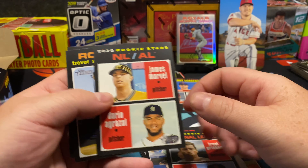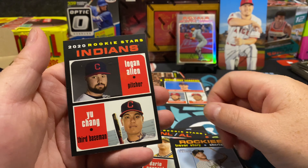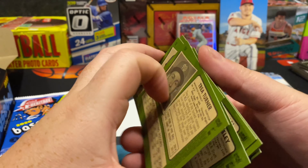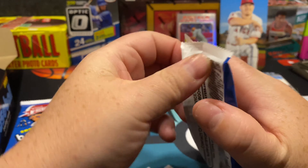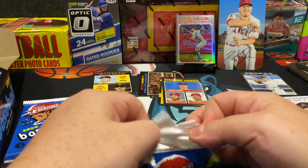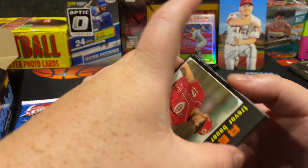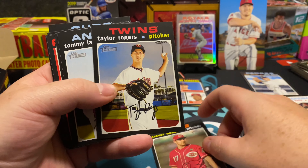James Marvel, Trevor Story, and Logan Allen. I love this set — now that I have it in my hands, it's extremely satisfying. The 1971 design, the card stock is really really nice, and the overall quality of these cards feels great.